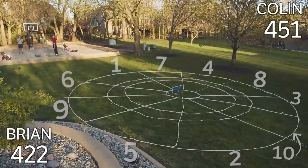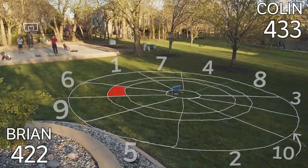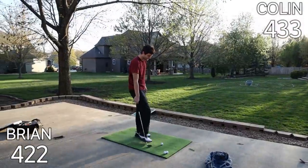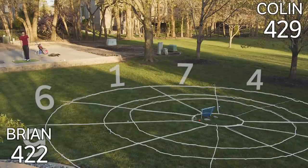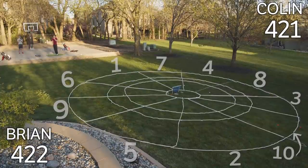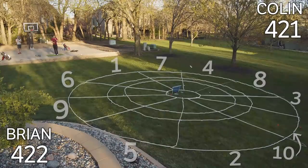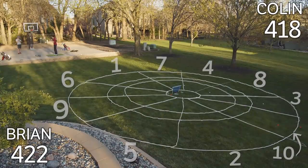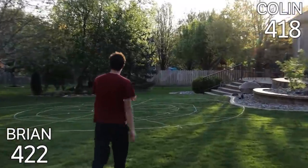No donkeys were harmed in the making of this video. That's a triple — that's 18, baby. I think that went into the 4. Two sits! 30 points with one ball. How did that sit so hard? 33 points. We have a game on our hands heading into round three — Brian's at 422, I'm at 418. We got a game.